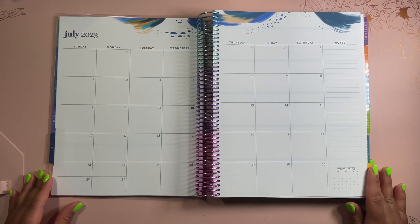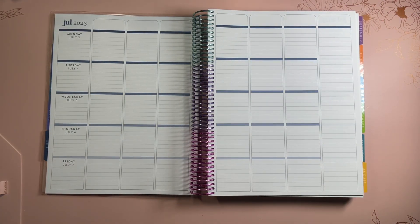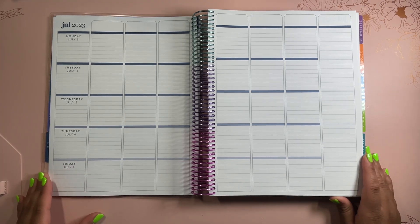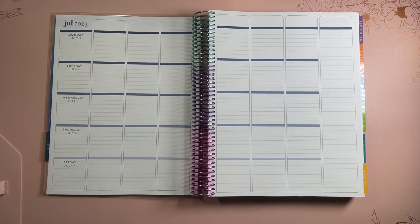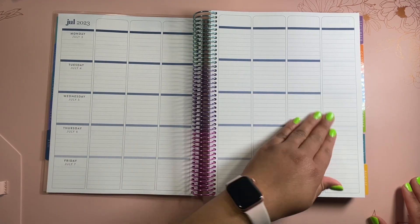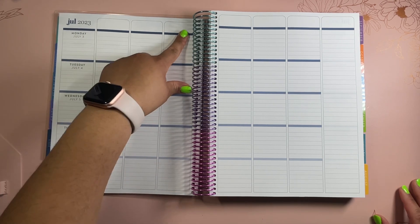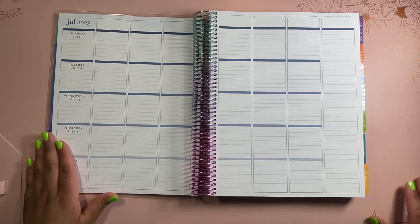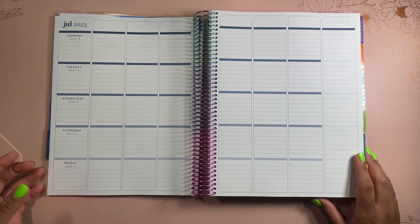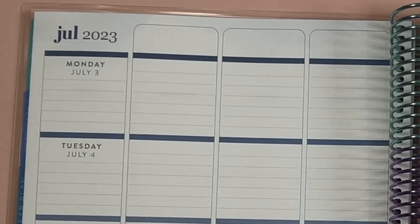The planner starts right in July 2023, and this is our weekly spread. This weekly spread is one of my favorites because it's very versatile. As a teacher, I would use this for different subjects or different areas. If you're an elementary school teacher, you might have math, science, English — whatever that looks like. Being a high school teacher, I mostly had my different periods — first hour, second hour, third hour — and you can do whatever you want with that section. Erin Condren also has stickers you can put there, so it's a really nice, versatile area.